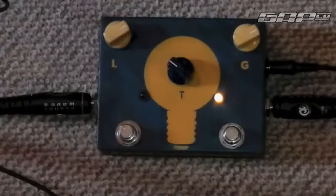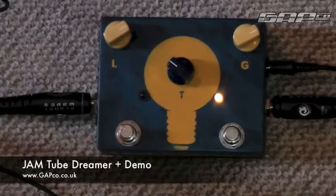I guess like most of us, we've all heard or tried Tube Screamers — it's obviously a very classic and great sounding pedal. But there is something about this Tube Dreamer: it's a very clear, warm sounding pedal. You get a lot of clarity, particularly if you're playing chord-y type stuff.